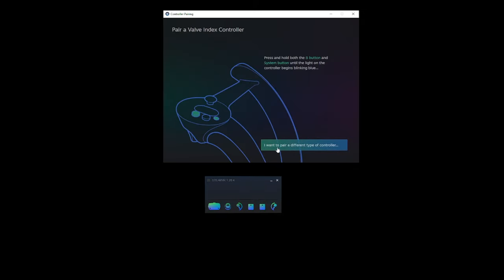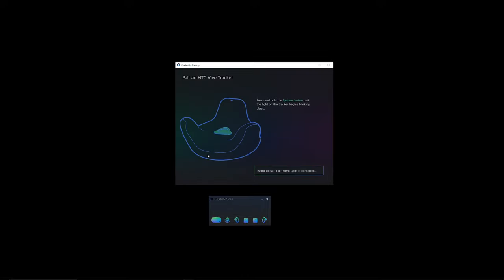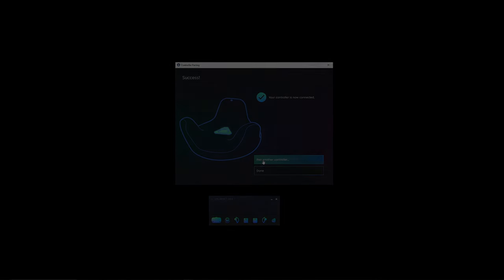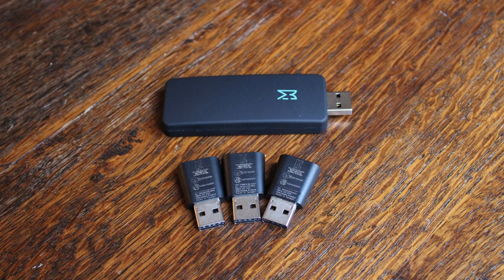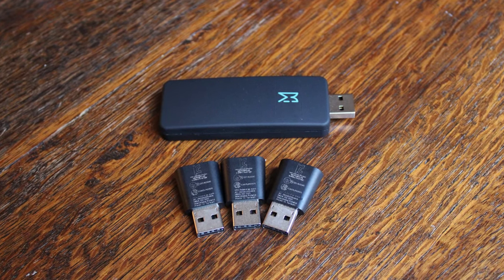Then turn on both your controllers to make sure the radios in your headset are occupied. Go into Devices, Pair Controller, click Pair a Different Type of Controller, click Vive Tracker, and turn on one of the trackers and hold the button for a few seconds to put it into pairing mode. When it's paired, it should light up green. Click Pair Another Device and keep doing this until you've paired all your trackers. Once paired, connectivity seemed good, and needing just one dongle for all trackers instead of one for each is very convenient.